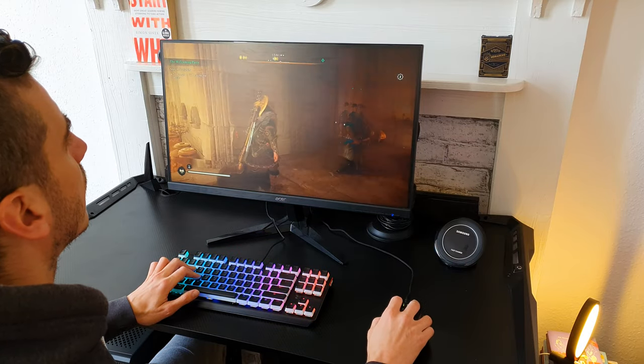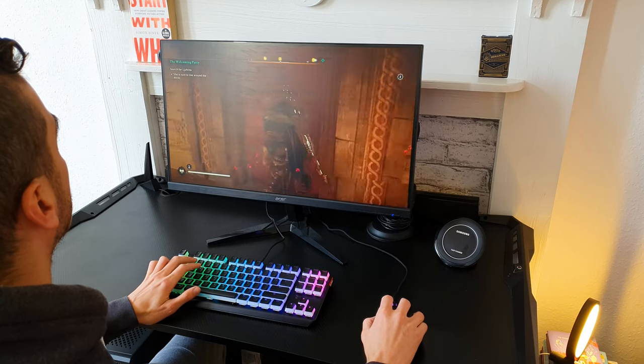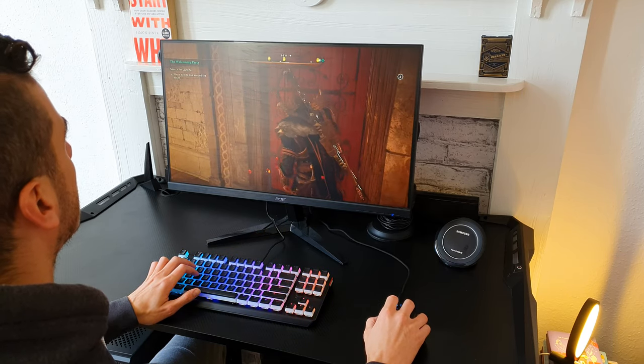To end the testing session, here is a sound sample of how the Kailh Red Mech keys sound in comparison with my Cherry MX Browns. Let's start with my Cherry MX Browns.